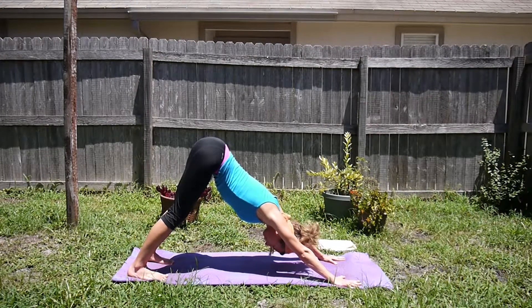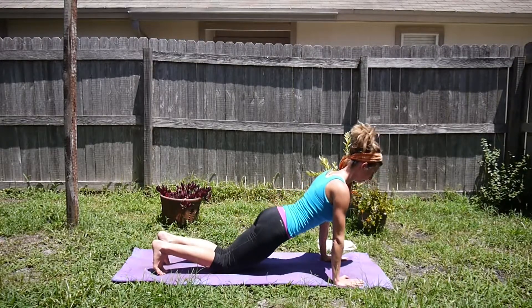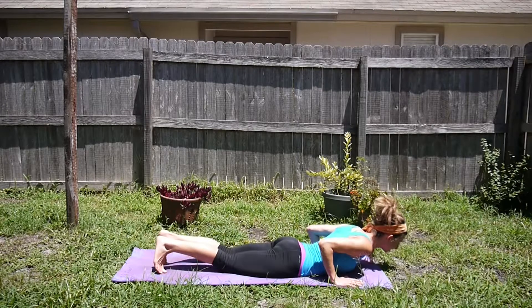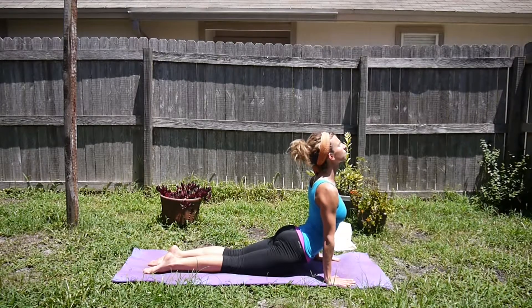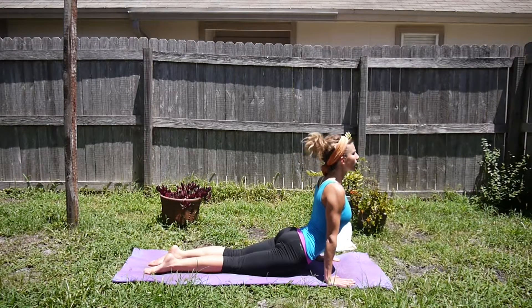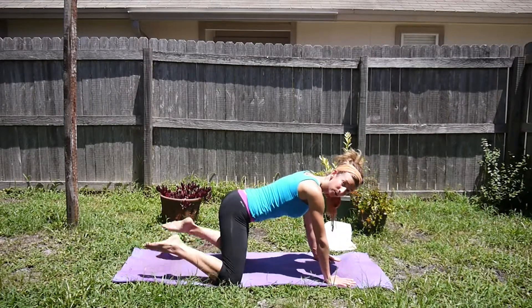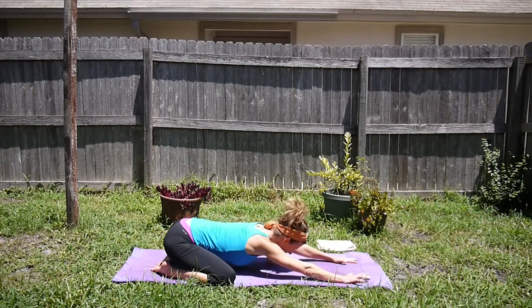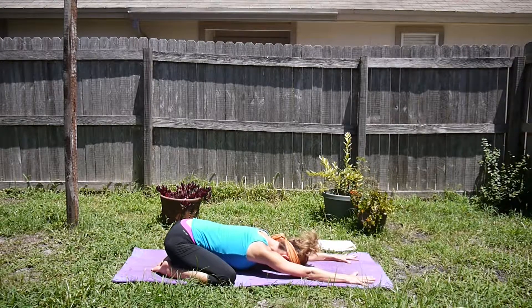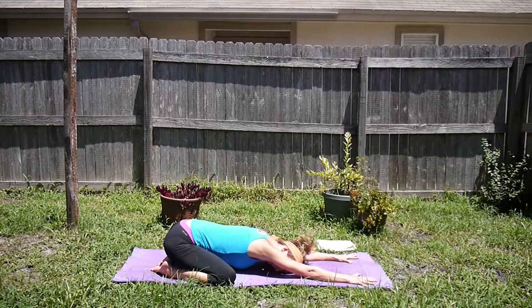One more time — inhale, come into high push-up, drop the knees as needed. Exhale, low push-up, lowering all the way down. Inhale, up dog, draw the shoulders away from the ears. Exhale, come into child's pose: knees wide on the mat, toes together, set the hips down and back. Deep belly breath here in child's pose — let gravity draw the hips open.